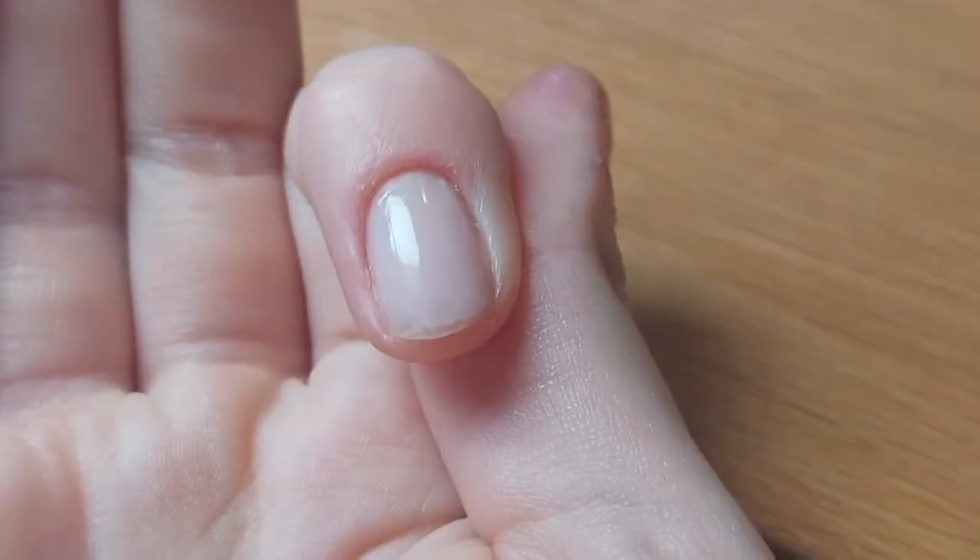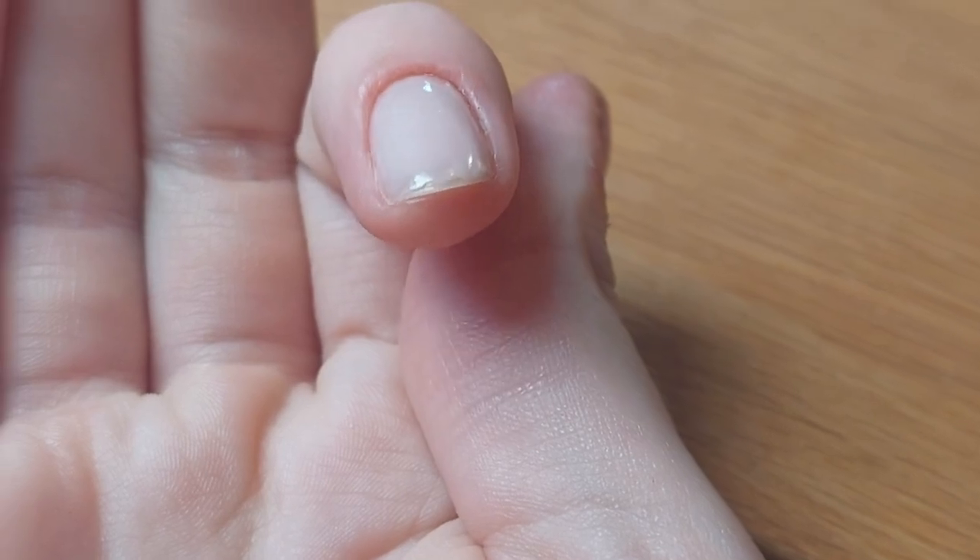About the price: the nail polish is around 12 euros and the top coat is 10, so it is pricey for nail polish — of course it's Essie. But imagine paying the same at a nail studio. Nine out of ten nails still look perfect after five days, and I think it's really, really worth it.